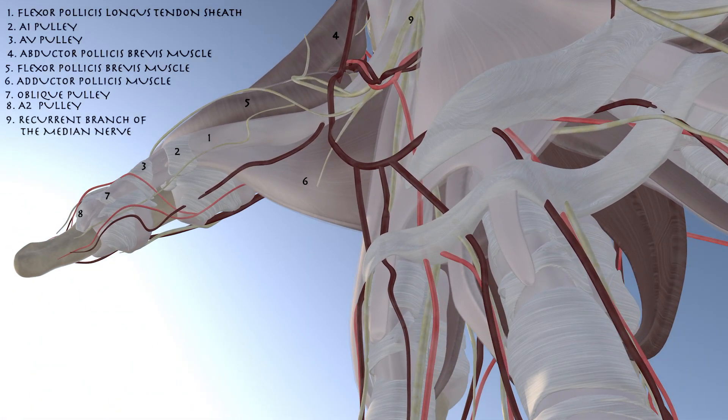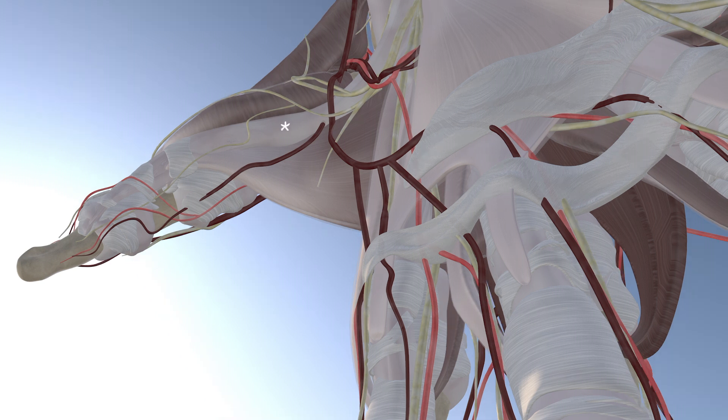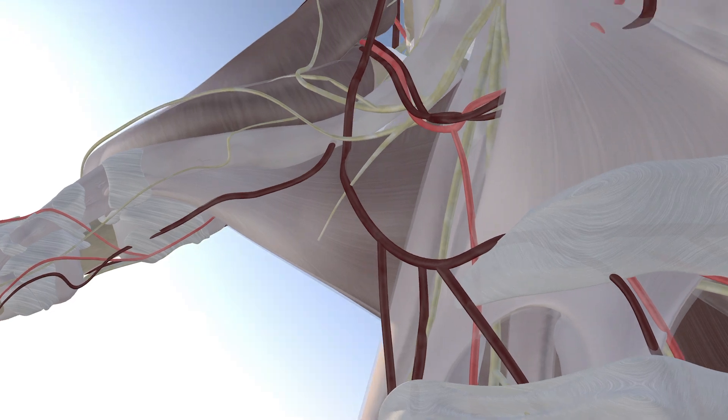Here we're going to go over a trigger thumb injection. This is an adoplane approach. Here we're focusing on the thenar musculature and specifically the flexor pollicis longus tendon with all the pulleys that essentially keep it snug onto the bone.